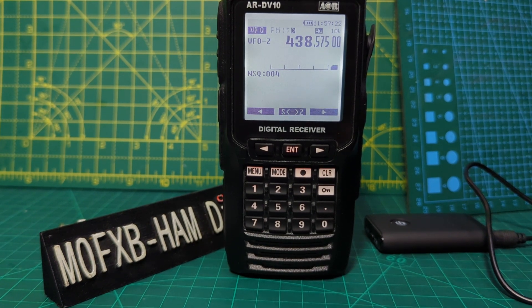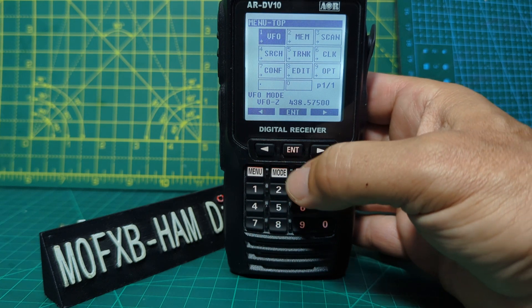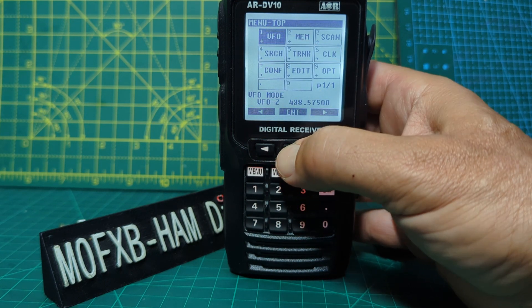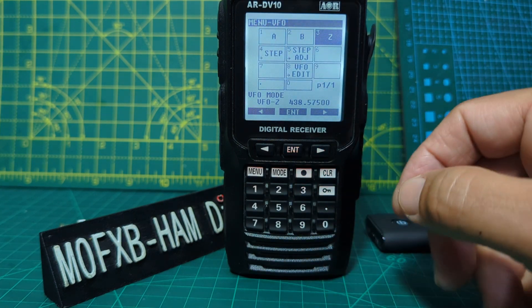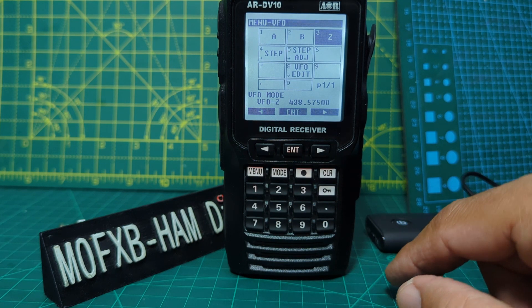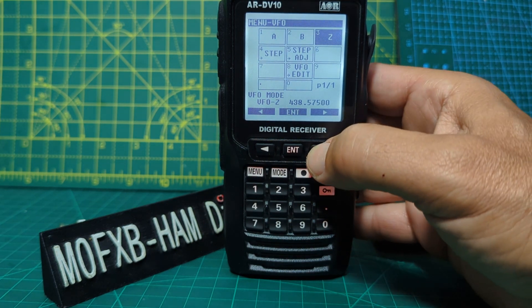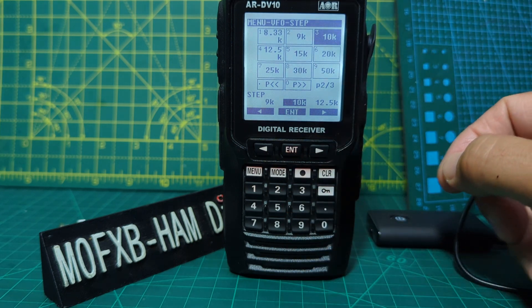All you do is go to menu, then select enter for the VFO. You can select A, B, and Z VFO — it only receives one VFO at a time. You can do that with the right and left arrows. Otherwise, go to step and click enter and there are all your classic steps that you would choose.